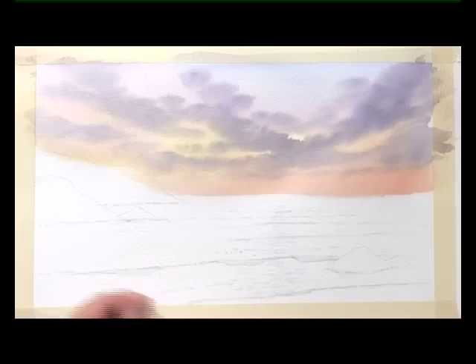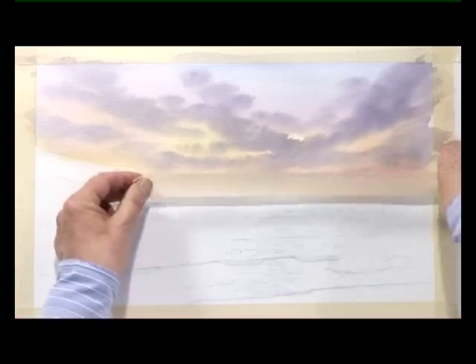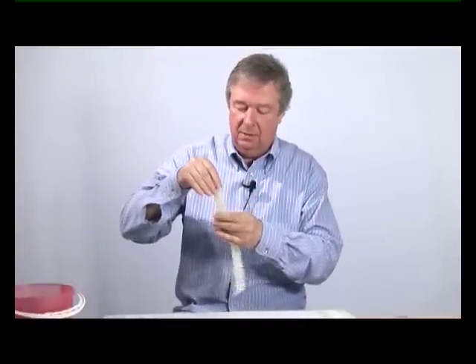Allow that to dry — once the sky has dried completely. The next thing we're going to do is put some masking tape over the horizon onto the sky, because if it's slightly damp, it's going to lift the paint or the paper when we actually remove the tape. So get a length of tape, and to stop it from being so tacky, just use your fingers.